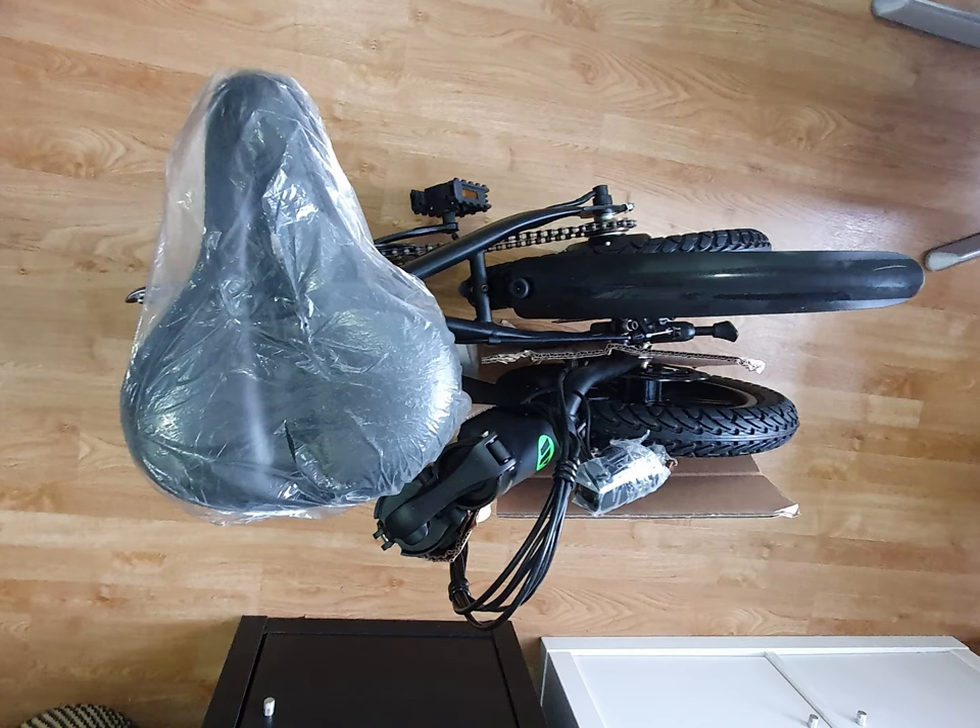Really good value because it can start from standstill and climb hills. I weigh 80 kilos and it can take me up a 20 degree incline with ease. It has a twist throttle instead of a thumb throttle which makes it really easy to use.